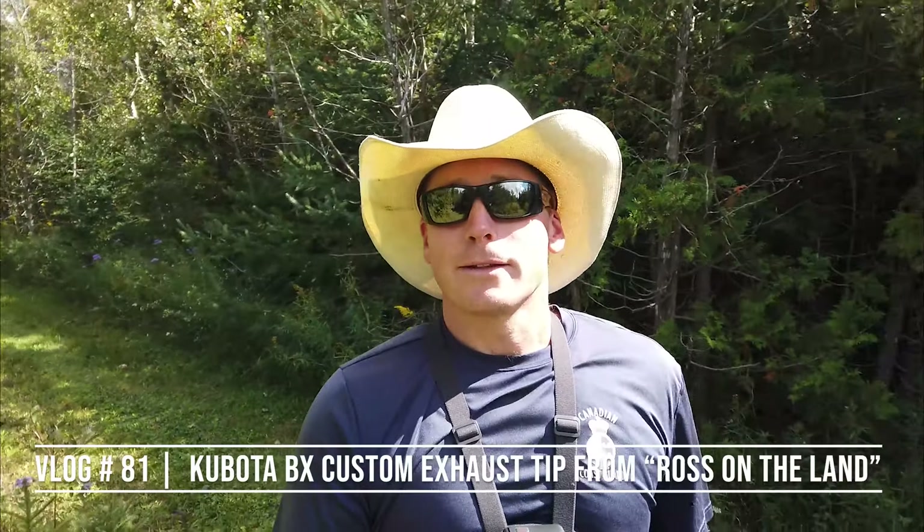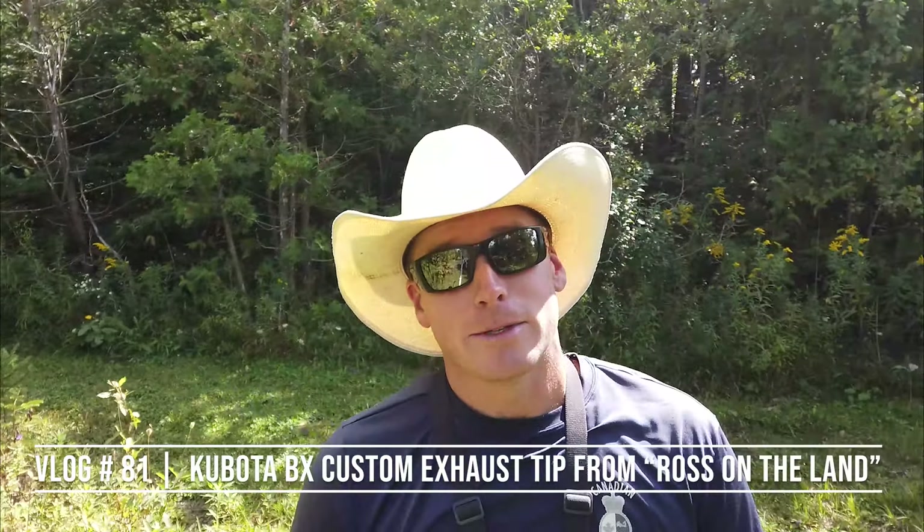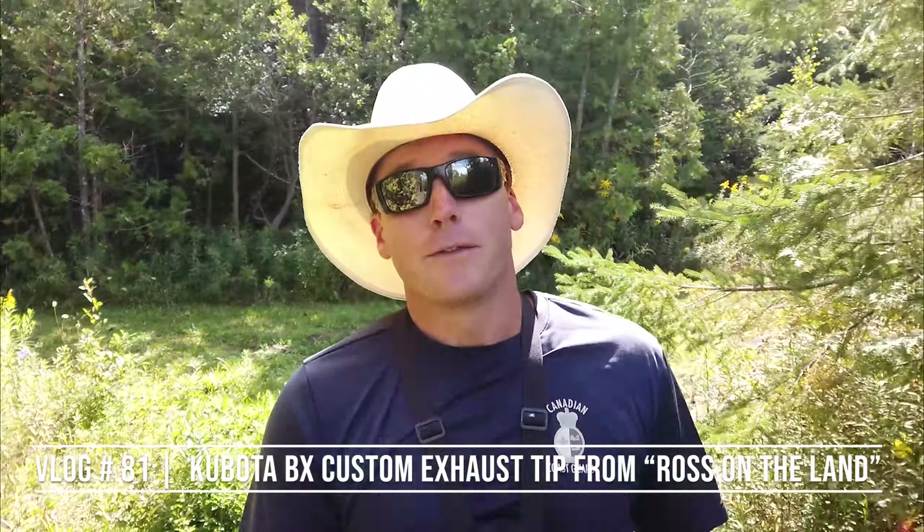Welcome back to the channel. If this is your first time here, my name is James and this is Killing It Country. Thank you very much to those who have subscribed recently. Today's video is some BX content — I know you guys like that a lot, and it's kind of the foundation of how I built my channel, so let's get back to it.